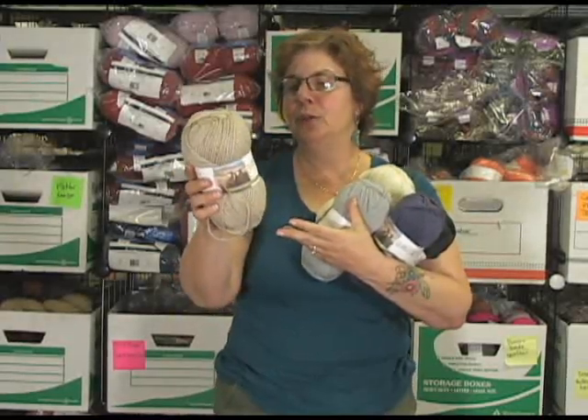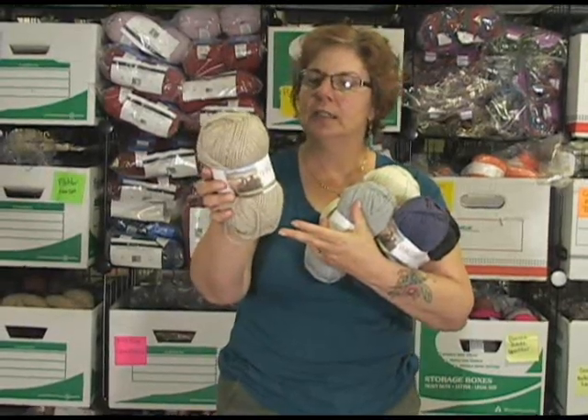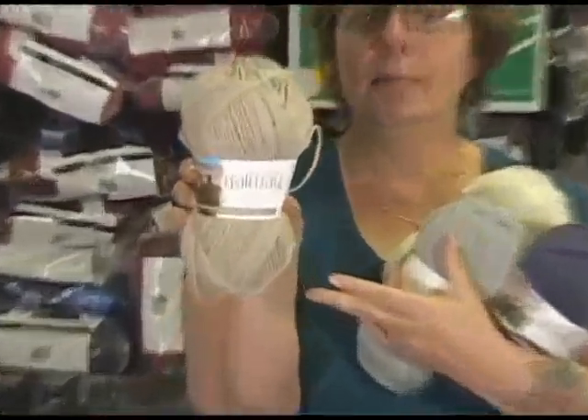It is beautiful — approximately 210 yards, pretty close. It's really good. It recommends a US 8, five stitches to the inch. I knit my little bunny hop out of the Galway in the gray color.